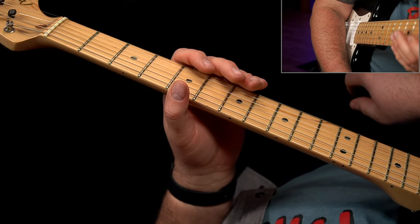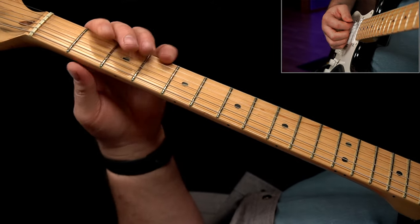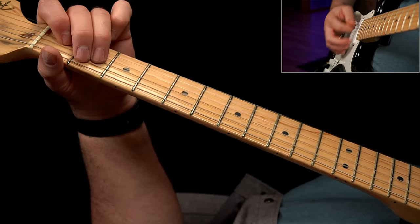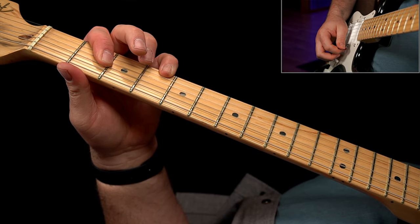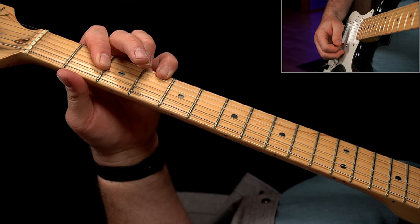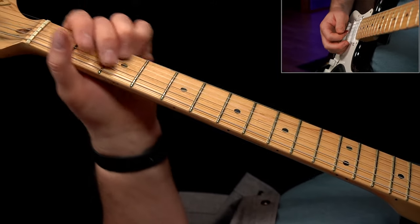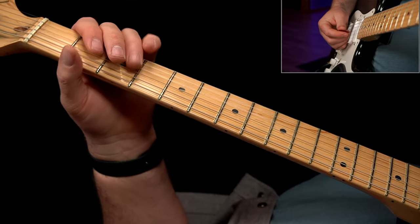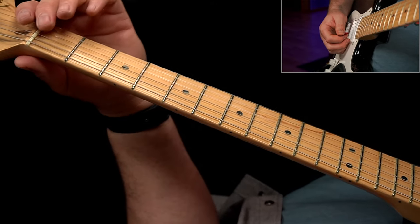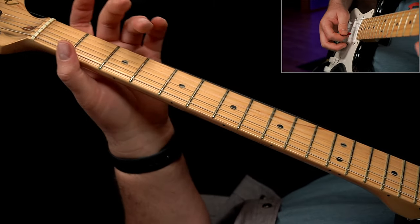There's one other thing Stevie would do when playing live: he would just bar the second fret of the D, G, and B strings, add in the fourth fret of the E string, and then just give a lot of vibrato on those notes. Then instead of doing a counter note, he would go open — so he'd be dropping down and coming back up. It's a different approach to the rhythm feel.